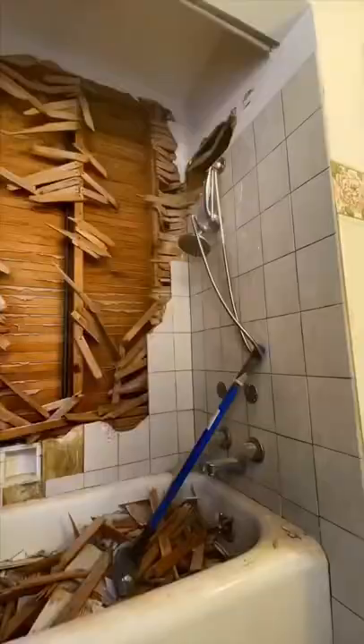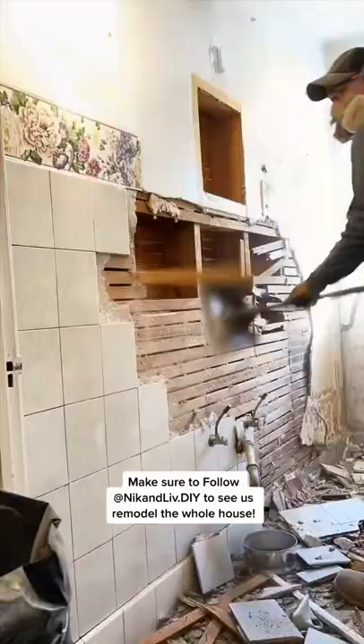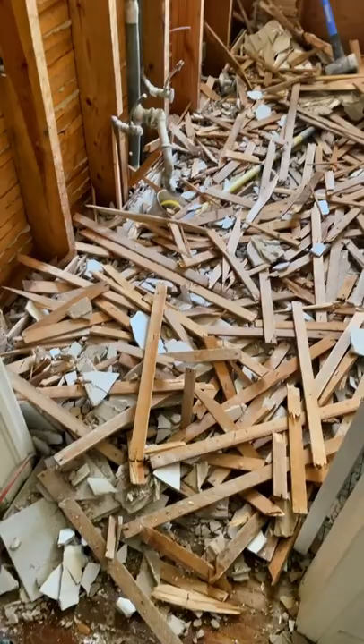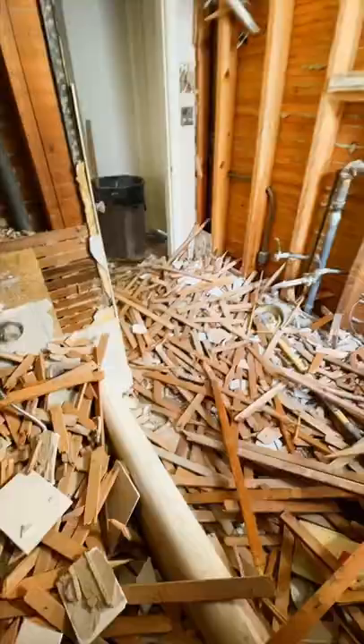We had to remove all the lath and plaster on the walls and remove all of that old shower tile. I used a hammer, a sledgehammer, and many other things to get the lath and plaster off, and as you can see, it makes a massive mess. I had to clean up all this mess and pry the hundreds of nails on the walls to get it ready for drywall eventually.